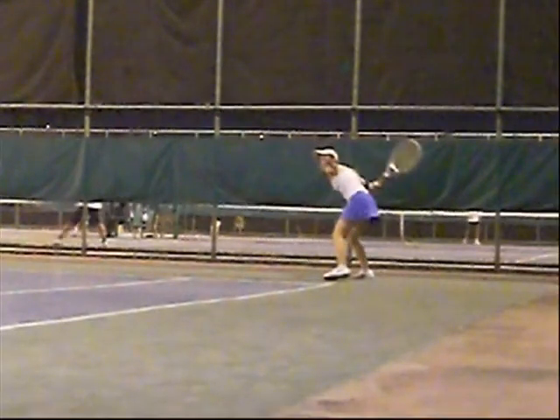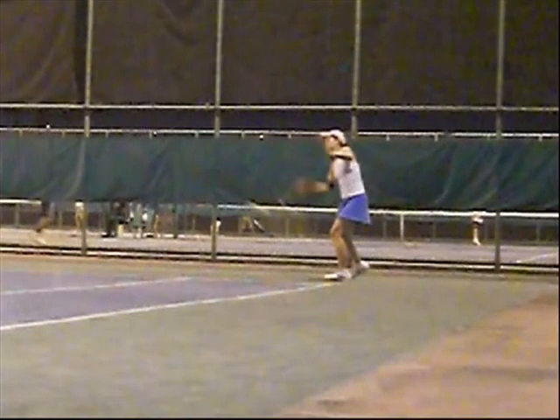On this forehand, we have a straight back prep. She gets down really low, and then she kind of rocks as she hits. She makes it back in front.